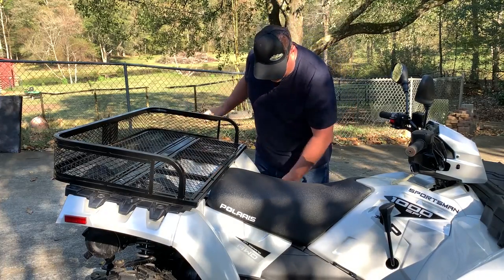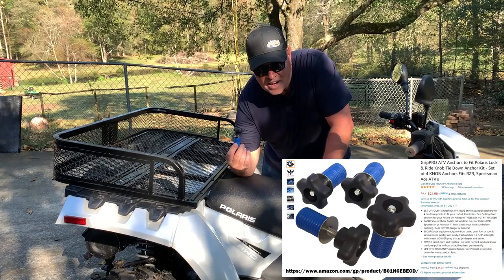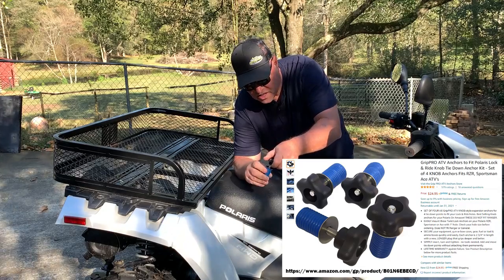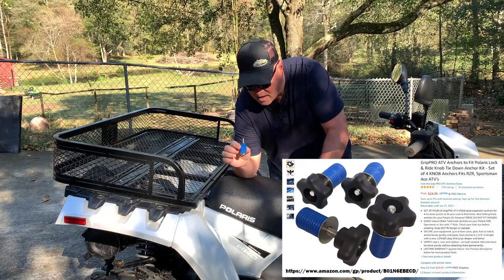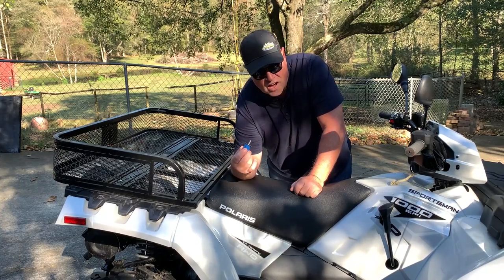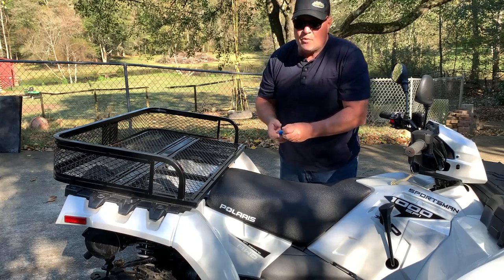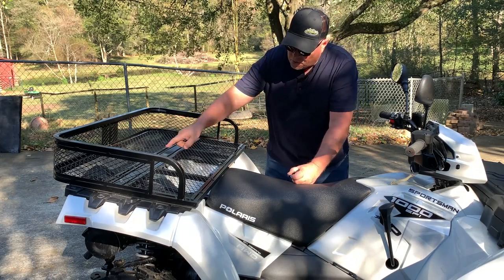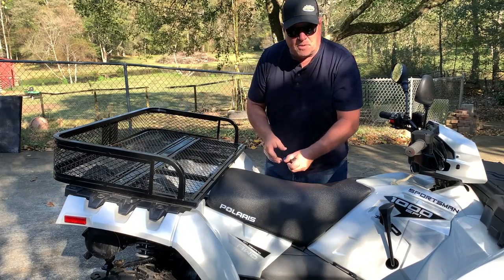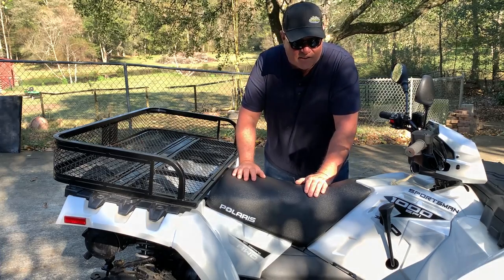Before we put the rack on, you need the second thing, also available on Amazon — these little lock-and-rides. It has a handle, comes off easily, and you put it into the lock-and-ride through here, put it down, and you've got that attached. The other thing you need is some weather stripping — rubber weather stripping — to put along the metal contact pieces that will be touching your ATV, so that you don't scratch up the plastic. It's just a couple of dollars to buy.